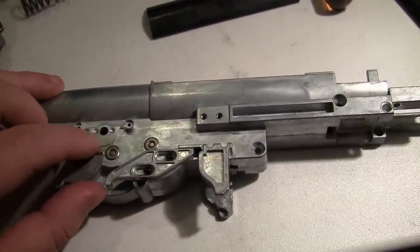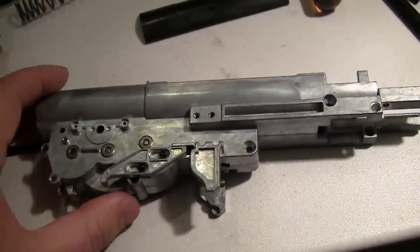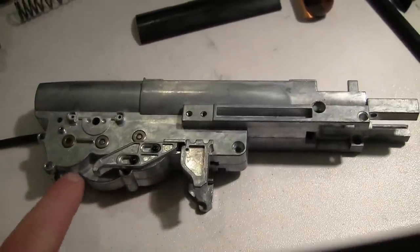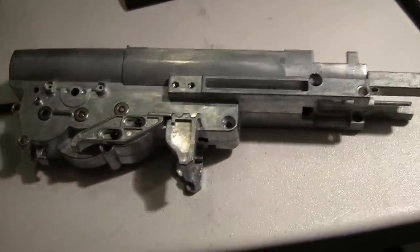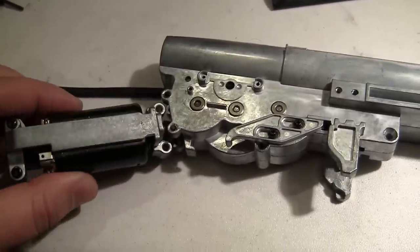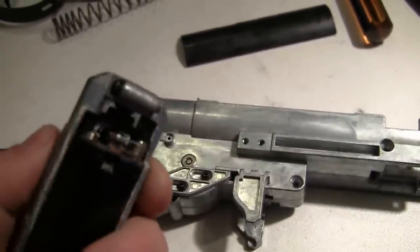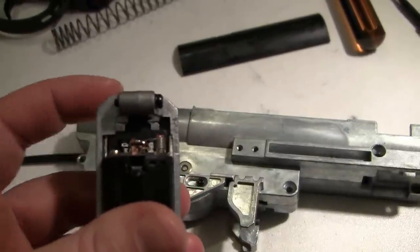The G&G doesn't have this; the Marui-style ones do. This is where your selector would go in an M14, which leads me to believe ICS is probably going to make an M14 — it would make sense. If you're going through all this effort to make the Garand, make an M14; it'll just sort of offset the cost. The Marui-style ones are flat on the bottom, while the G&G is curved to fit the gears better. I've had some trouble with the Saima ones — you put in an aftermarket motor and you have no room for adjustment.